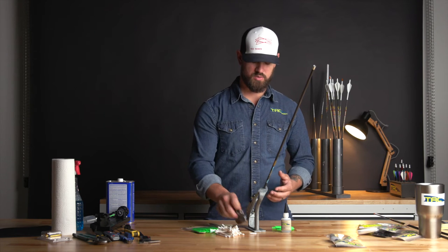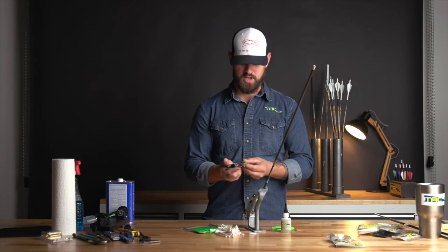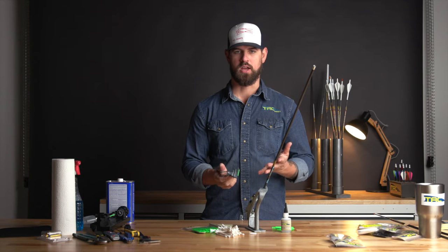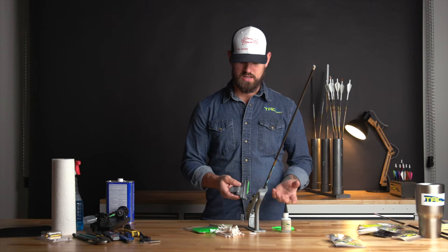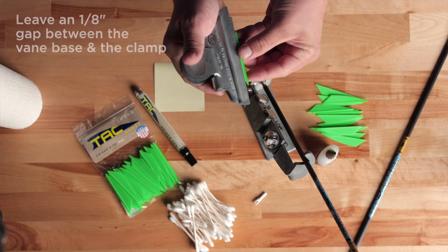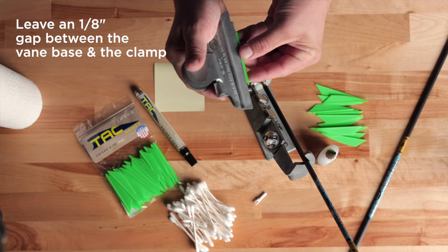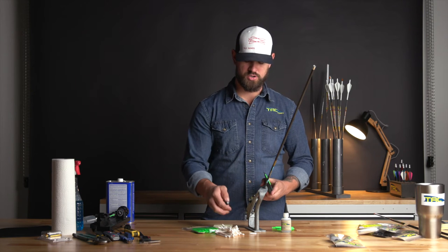In this case we're going to use a Bitzenberger jig. I already have the jig fully set up, as discussed in previous videos, with the helical clamp in use so it's not going to rock when fully seated. The first step is always to load the vane, leaving about an eighth inch gap from the edge of the vane base to the edge of the clamp. That gap allows the vane to contour really well to the shaft before you apply pressure.